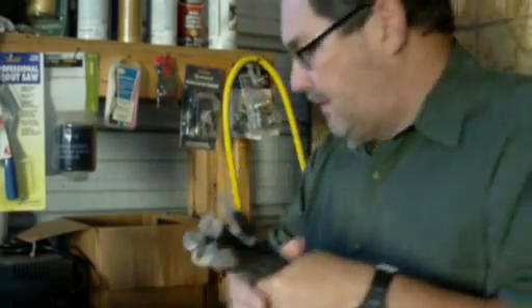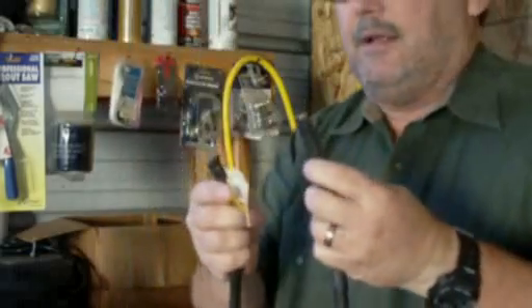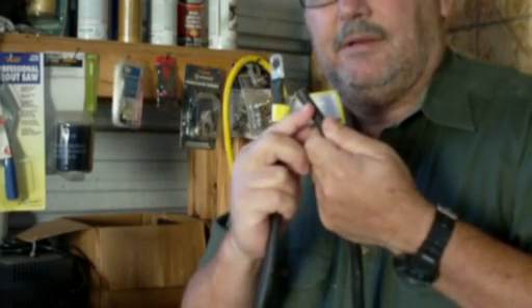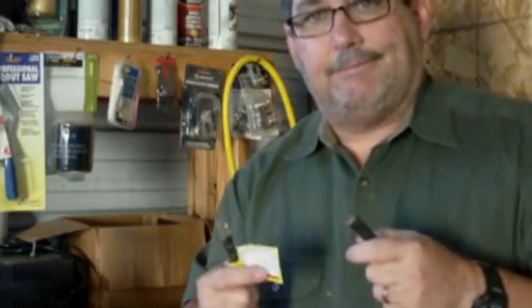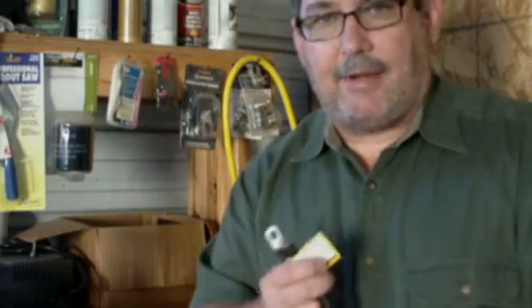The process that I use: I cut the cables — here's one, for example, where it's a longer cable, and I have one end already on it, the other end is not. Once you measure what you need, you simply cut the cable, strip the end off, put the terminal on it, crimp it, and then I solder it. So I have both a mechanical connection and a solder connection, which gives me a much better mechanical bond and also a much better electrical bond. That's the way I do it.